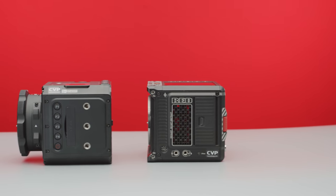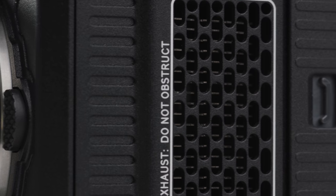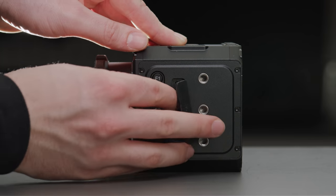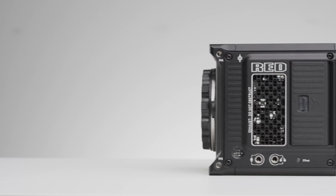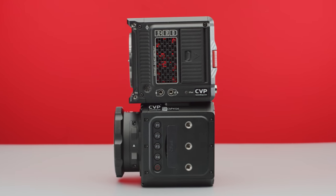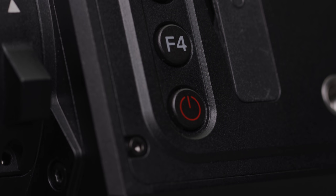Both cameras have their media slots on the left, which on both is a single CFast 2.0 slot. The Komodo has a really nice solid door which uses a latch to open it up. The Z-Cam, on the other hand, features a plasticky rubber door which can be a bit difficult to get open at times. The Komodo then has an exhaust vent, 3.5mm mic in and headphone out, and a light to show if the camera is still writing to the CFast card. The Z-Cam has four custom function buttons on the side which you can rebind in the menu, as well as a power on/recall button.